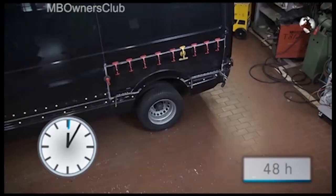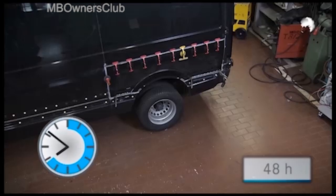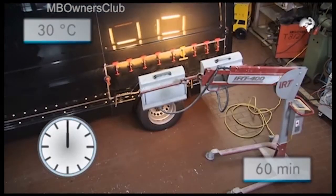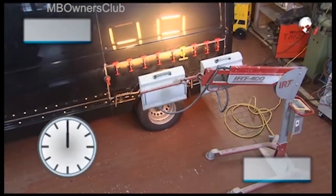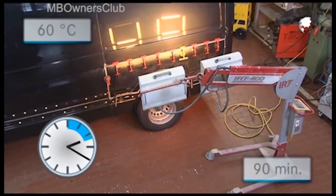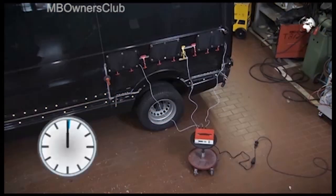When unassisted, it will take at least 48 hours for the adhesive to harden to its final strength. You can use an infrared lamp set to 30 degrees to achieve the initial bond strength in 60 minutes. Then turn the heat lamp up to 60 degrees. The final bond strength is then reached 90 minutes later. Conventional programmable heating pads can shorten the hardening process in a similar manner.